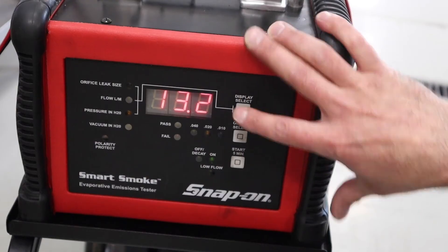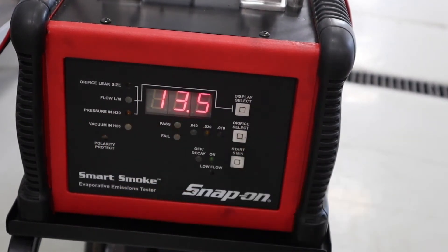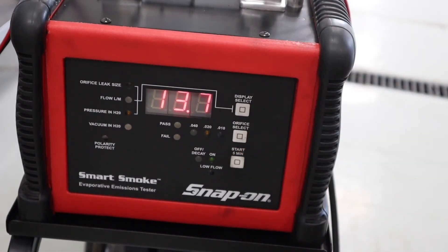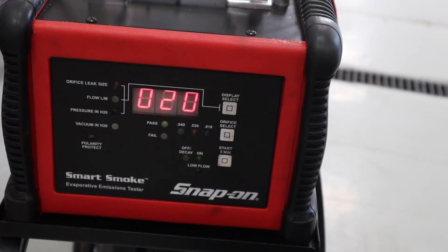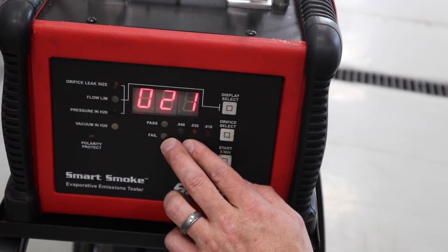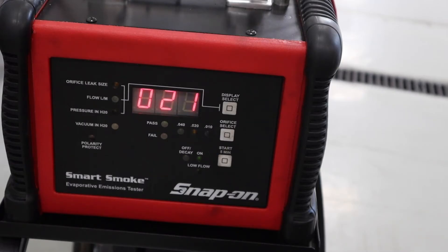If there's a gross leak, I may not see the flow change or pressure increase — but that's where the smoke comes in because leaks become visually evident. The display currently shows a pass at about a 20,000 leak rate, and we should see that number drop a bit more as the system continues to fill. These numbers correlate with the EVAP monitor thresholds — most systems either add vacuum and look for decay, or add pressure, and the measurement is expressed in orifice size as part of our global OBD2 monitor structure.